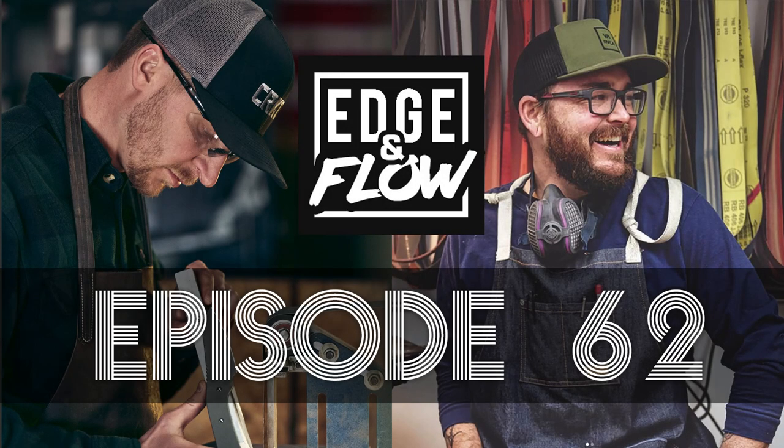Hello everyone. Welcome back to the Edge and Flow podcast. This is TJ Schwartz. I'm here with Lucas Burnley. On this podcast, we talk about knife making, manufacturing, design, art, and our kind of interesting lives and things that we do on a daily basis.